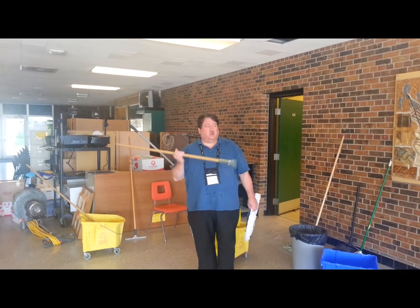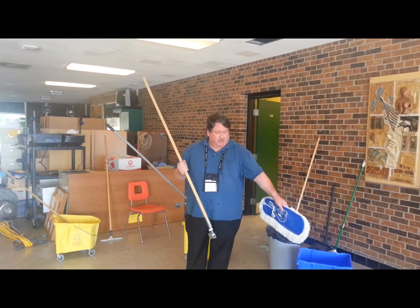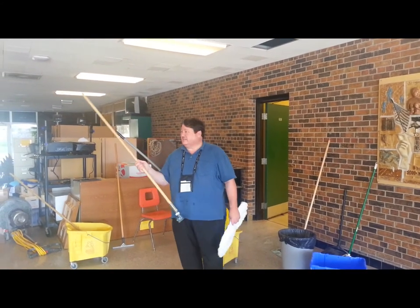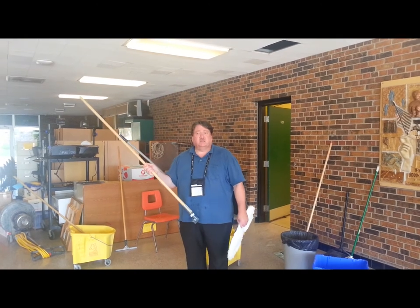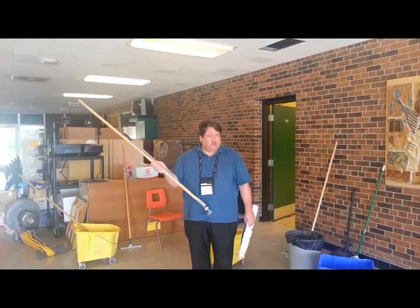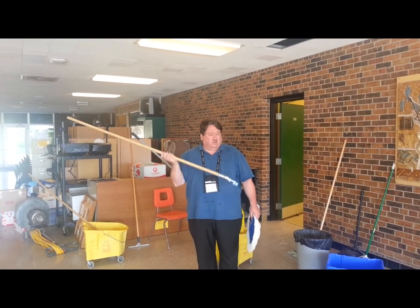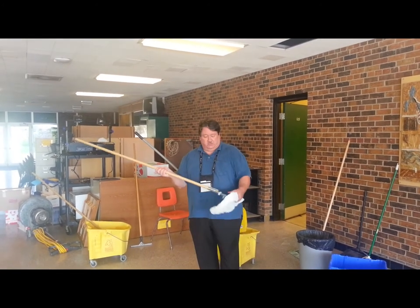I'd suggest with your equipment, mark the mop bucket and mark the handle as a finish system. So someone doesn't accidentally use it for stripping, and someone doesn't accidentally use it for degreasing a floor. Those high pH products will attack finish, so keep this as a separate finish system.